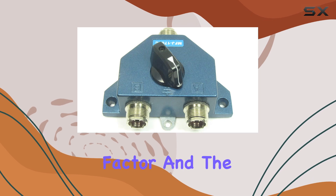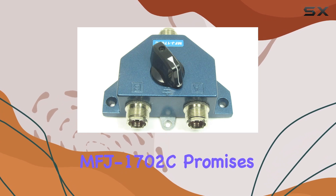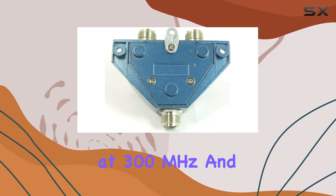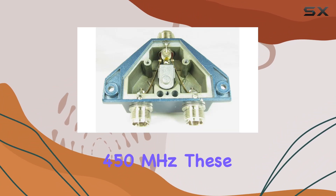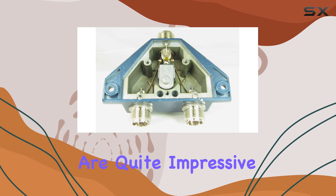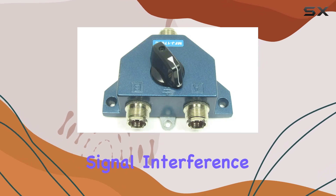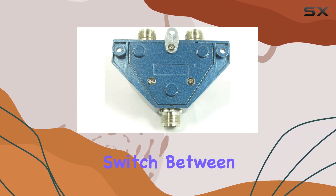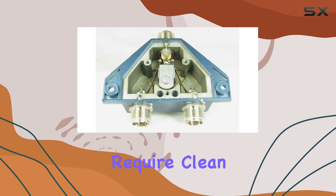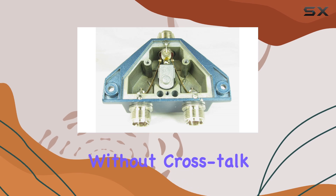Isolation is another key factor, and the MFJ1702C promises more than 60 dB at 300 MHz and over 50 dB at 450 MHz. These isolation levels are quite impressive and essential for preventing signal interference between different antennas. This is particularly beneficial for operators who switch between different bands or setups and require clean, clear signals without crosstalk.